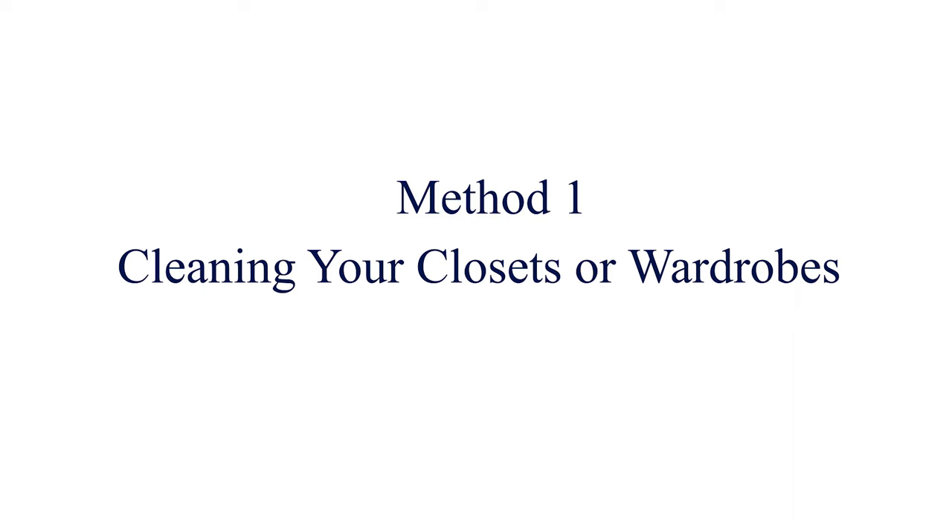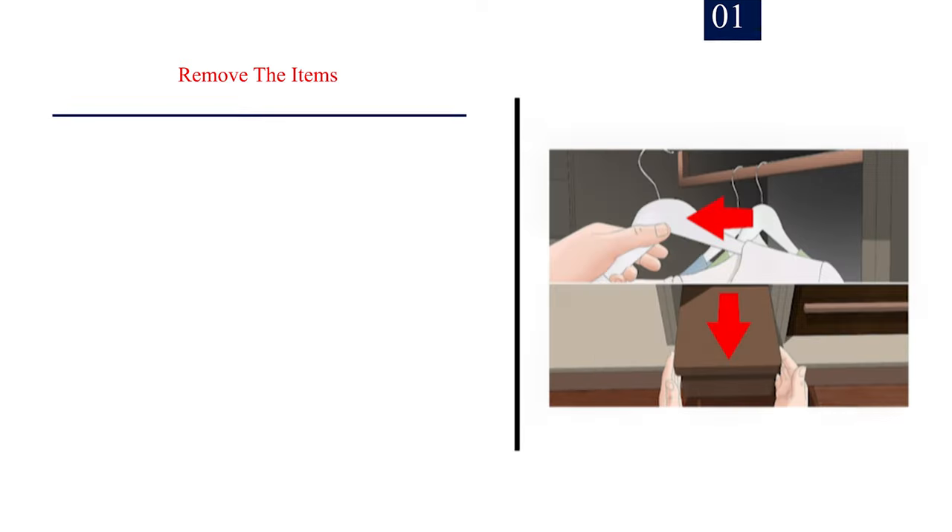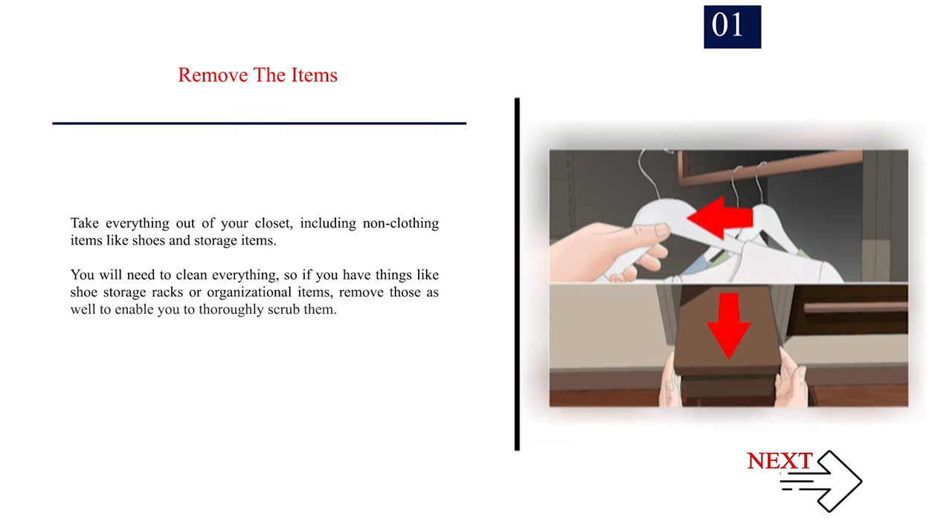Method 1: Cleaning your closets or wardrobes. Number 1: Remove the items. Take everything out of your closet, including non-clothing items like shoes and storage items. You will need to clean everything, so if you have things like shoe storage racks or organizational items, remove those as well to enable you to thoroughly scrub them.